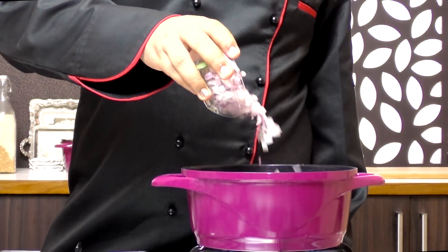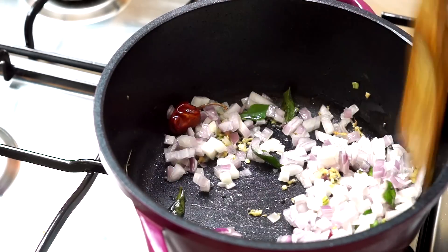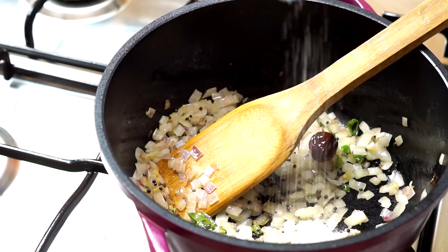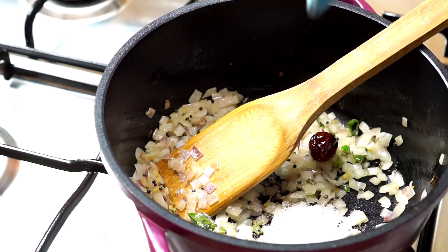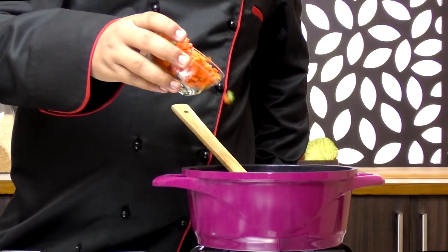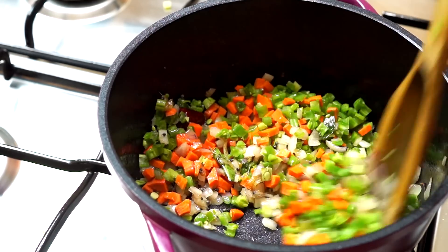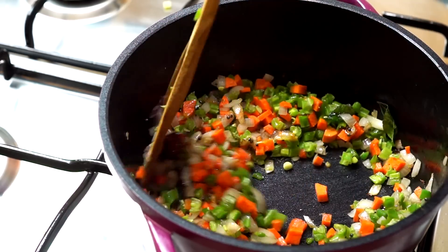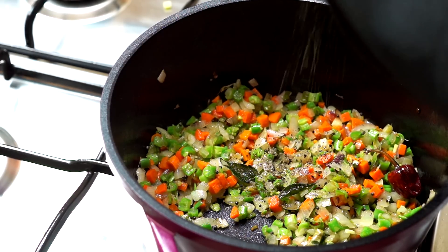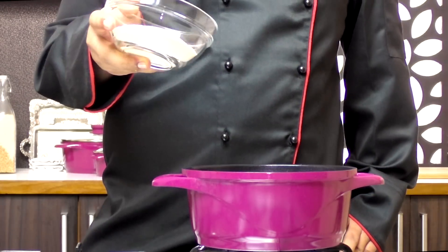I'm going to next add in some onions and cook this until they are slightly golden. Midway through, you can add in salt as per taste. Looks good to me. I'm going to add in carrots and french beans, chopped. I'm going to crush in a little bit of black pepper. Looks all colorful and good.